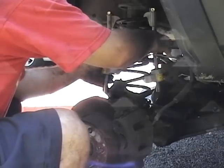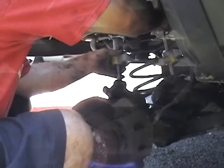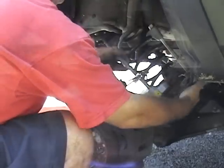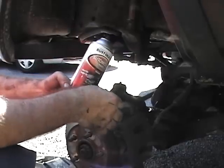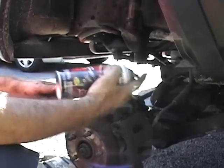Slicker than snot, the spring just pops right out — look at that! Now I'm going to set it far away from me. Before putting it all back together, I cleaned the whole wheel well and hit it with some black paint just to dress it up and make it look sharp.